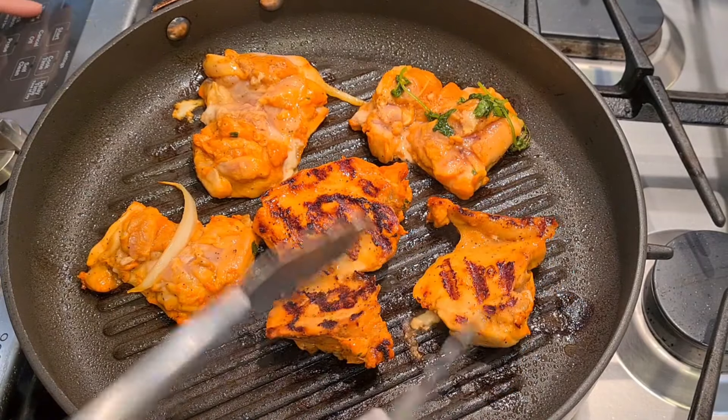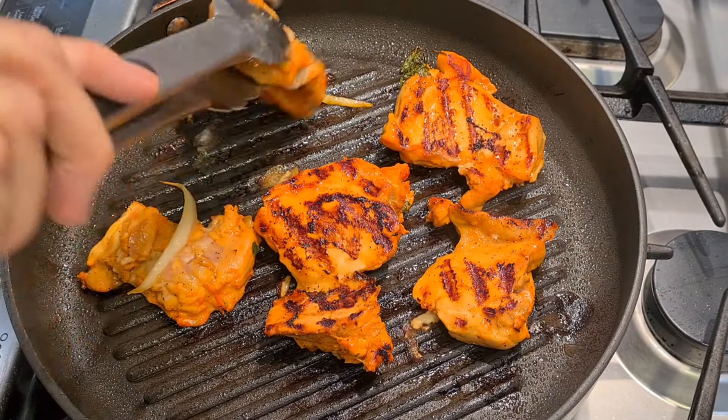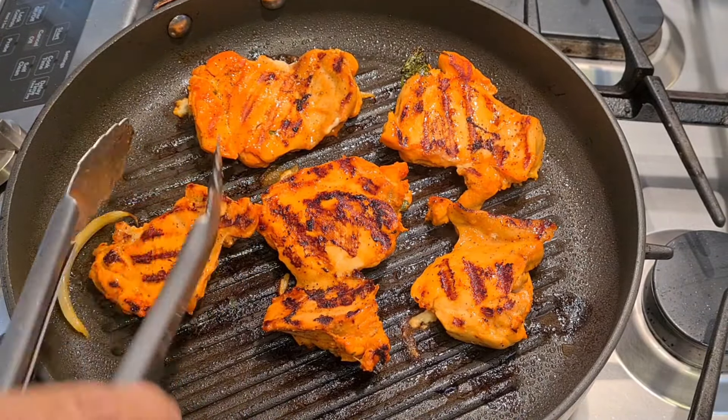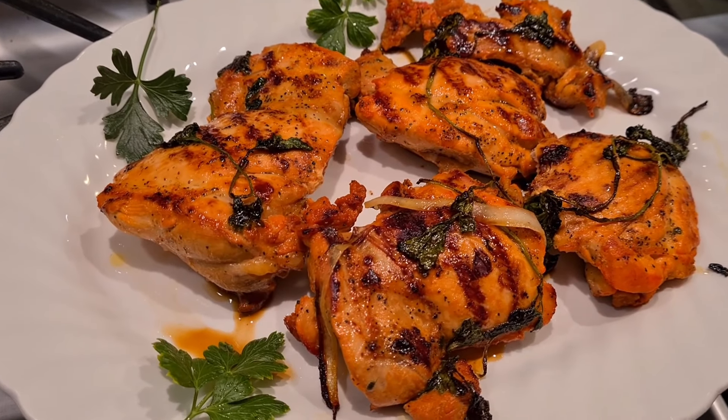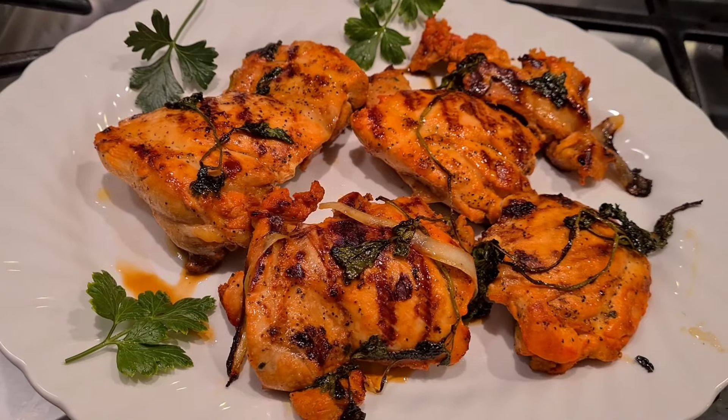Look at that — is that gorgeous? Here's my pollo asado. It came out so good. It has really good flavor.